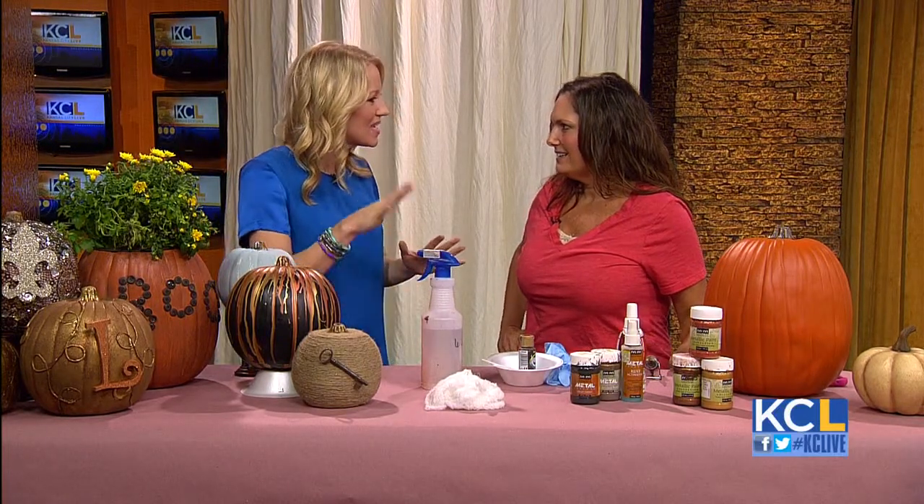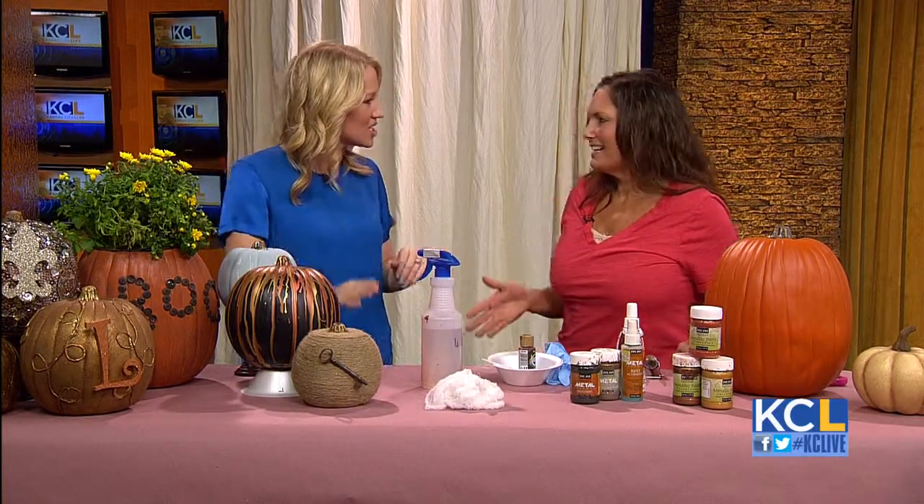It's October, so it's all about the pumpkins. Lee Ann Lee from Rekindled Spaces is back to share some great ideas for adding pumpkins to your fall decorating. And not necessarily real pumpkins, which I love because you can use them the next year, the next year, the next year.